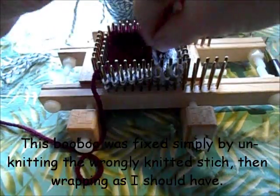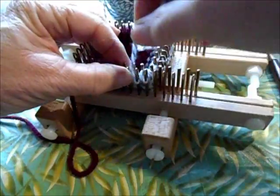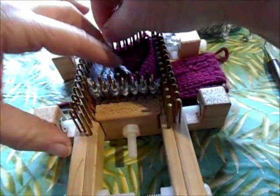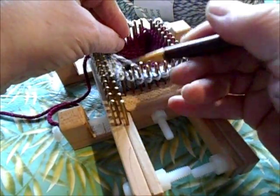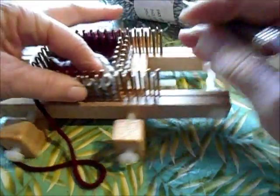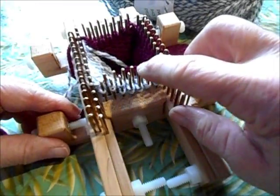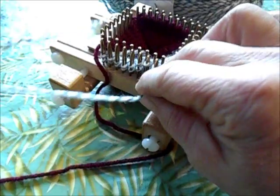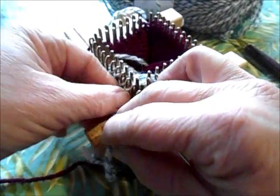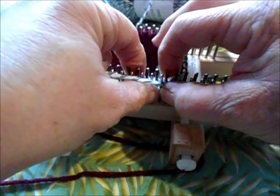I think we only have one more row of short rowing in. Wrap this one — and now we are down to four pegs to knit. I said 'needles' but I meant pegs. There was a time when pegs were being called needles in certain brands, and I got in the habit. Let's double check: six pegs not being knitted at this end, six not being knitted at the other end — so that is correct. Now we start the short row out.